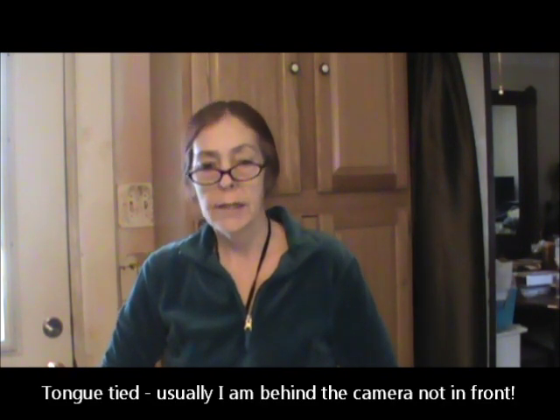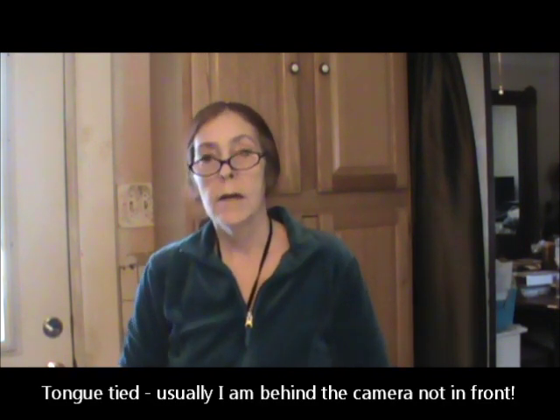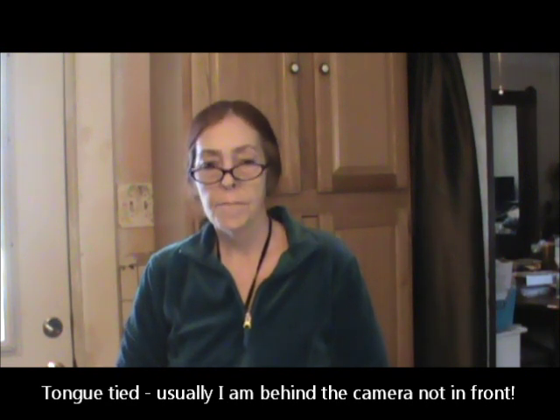Hi folks, it's Rose. I'm here to do a video response to Bear Preppers Country Grain Mill contest. What I'm doing is I'm going to share a recipe made all from preps. This particular recipe is also good to make in advance because on its own, it can be used as an emergency food.